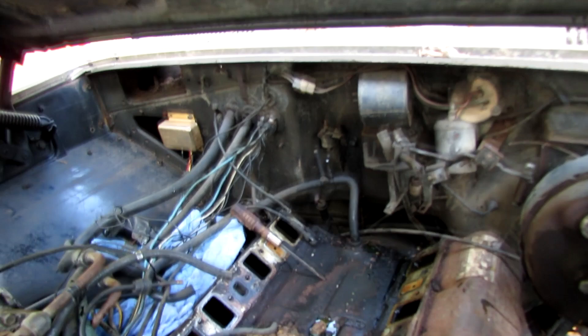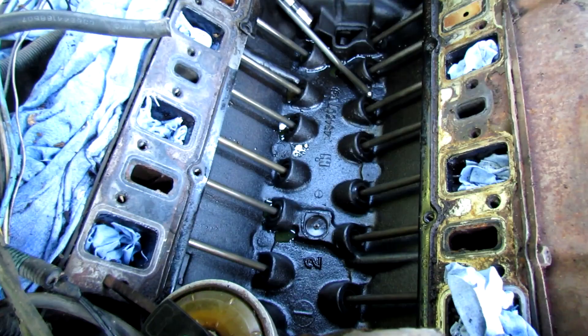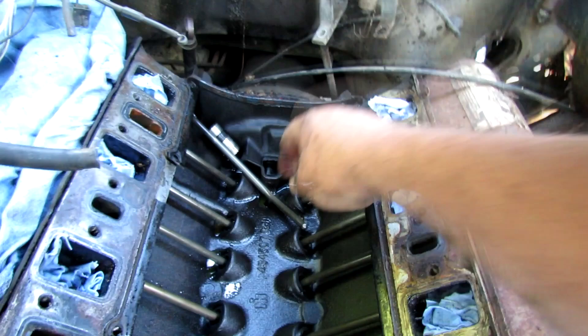Maybe I ought to get a cam for the thing. Somebody's been living in there, look at that. All right, we got the valley pan off, and here is exactly how it looks. Oh yeah — there's the missing push rod.